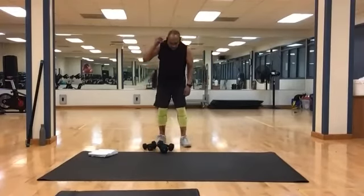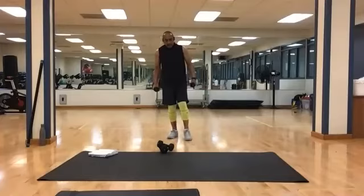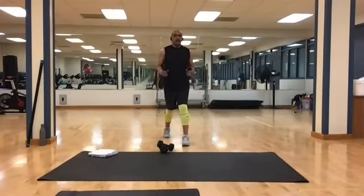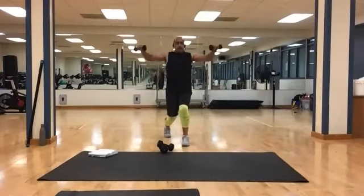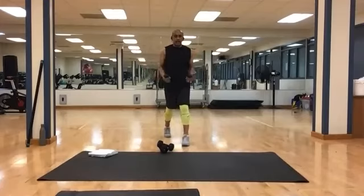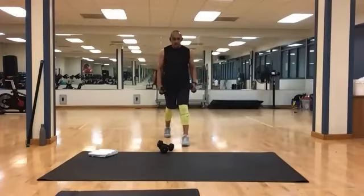Grab your lighter weights. This is a compound exercise — double duty, I like to call them. When you get to your lunge position, you start your weights here. When you go down for your lunge, the weights go up. You've got 10 to do. Stay on the same leg, no switching. And 1, 2, 3, 4, 5, 6, 7, 8, 9, and 10.